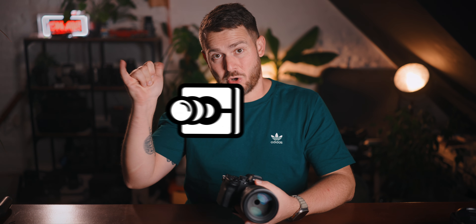The original G-Master was released 8 years ago and there were a few things that could have been improved, especially with the strong competition from Sigma. Sony's G-Master was no longer the first choice in the shopping cart of your favorite photo store. Today we will take a closer look at the new G-Master II. I'm David, you are watching The Vision — let's go.